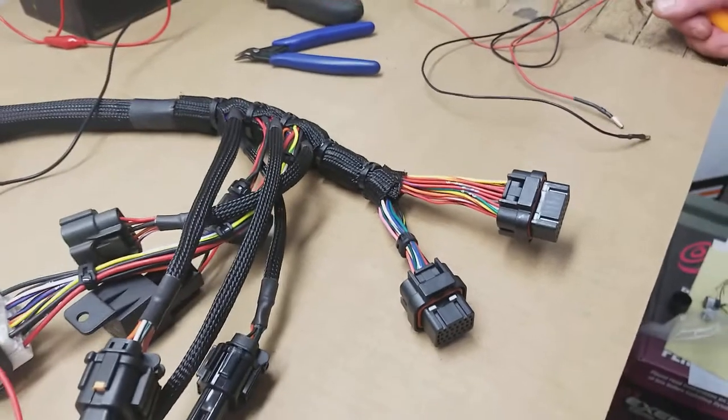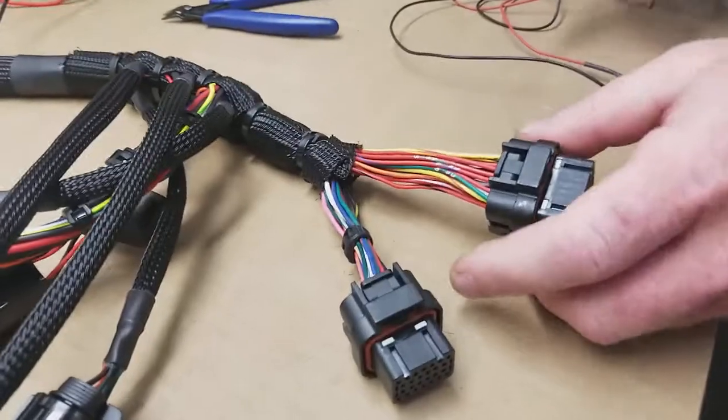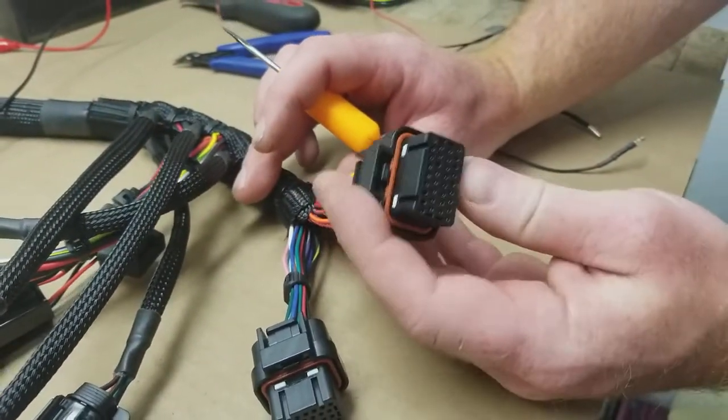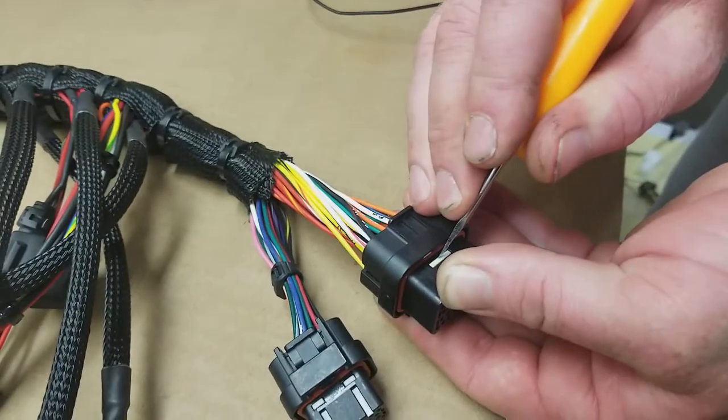Typically you can reassign things in the software, but if for some reason you do need to remove one of these pins and change its location, what you're going to do is take a look at the connector, flip it over, and push this latch.